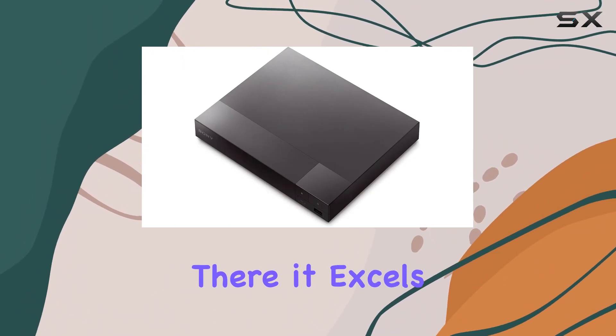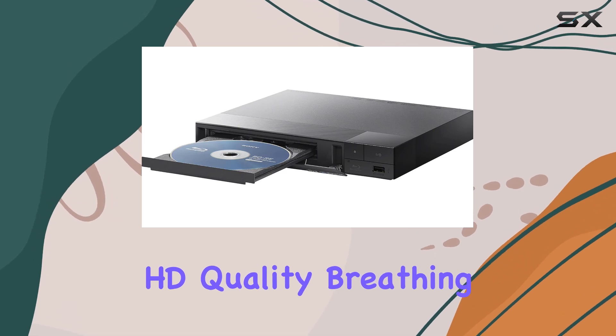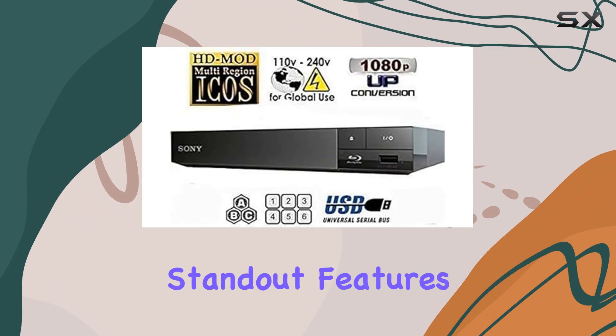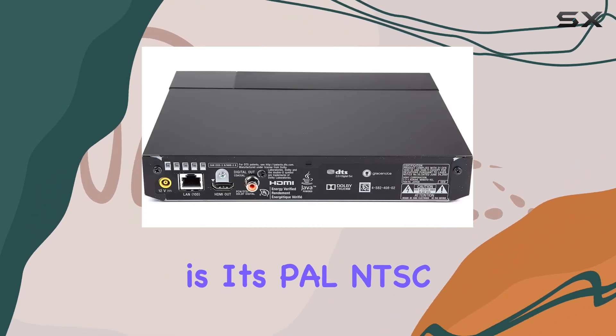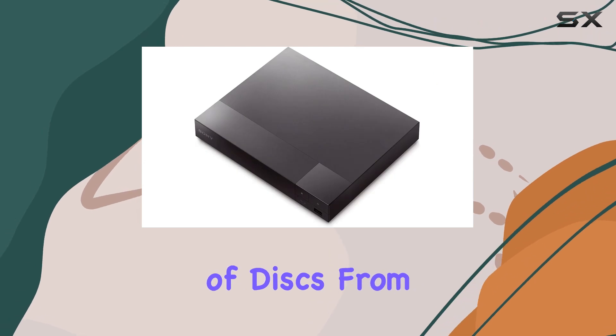Not stopping there, it excels at upscaling DVDs to near HD quality, breathing new life into your existing DVD collection. One of the standout features is its PAL NTSC compatibility, making it a global player suitable for a wide range of discs from different regions.